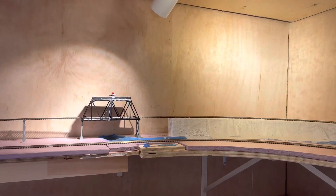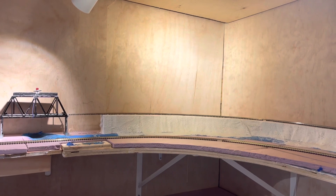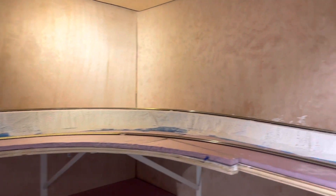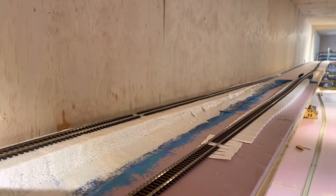Okay, monorail rotors, and just to kind of finish off this video for a layout update — we got some plaster cloth up there, so we'll be waiting for that to dry and then we'll get some more paint out.